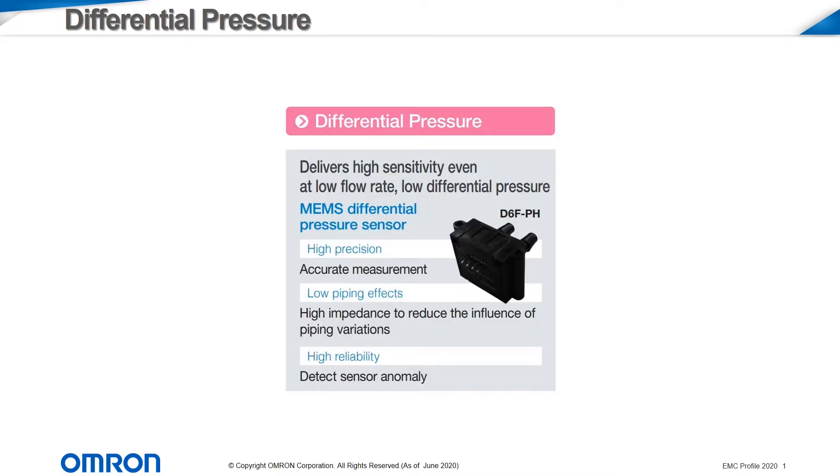Differential pressure sensors detect pressure discrepancies between two chambers and are used to sense more robust flow rates using a bypass setup. With a bypass design, they can be used for more robust flow applications.